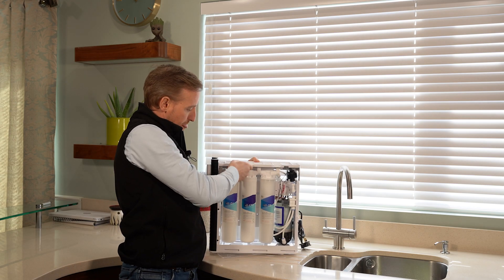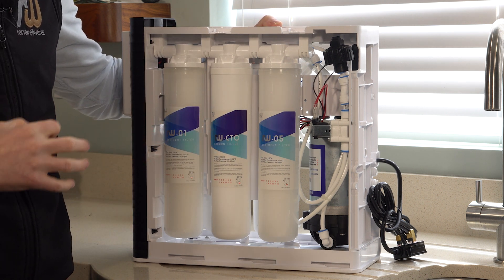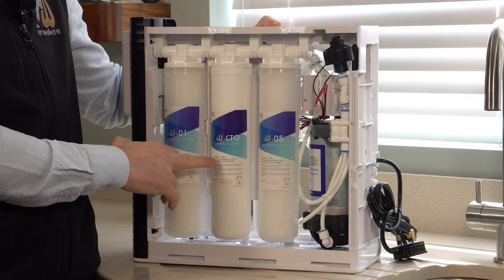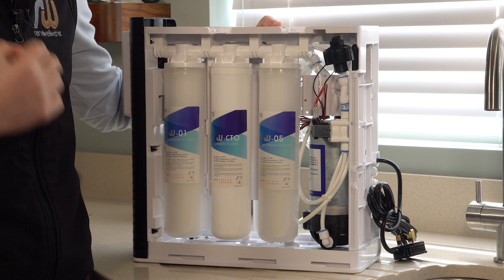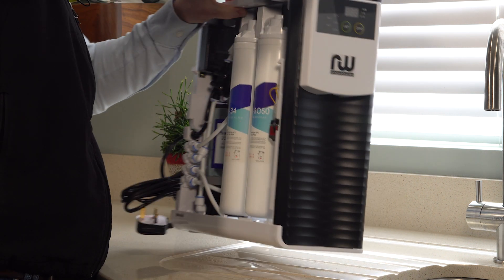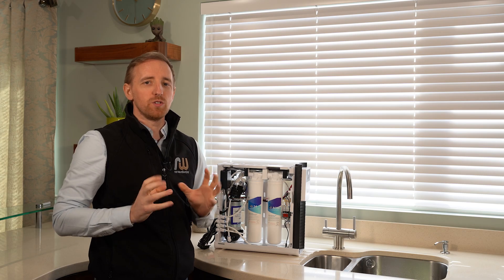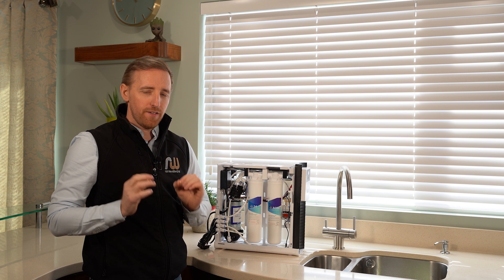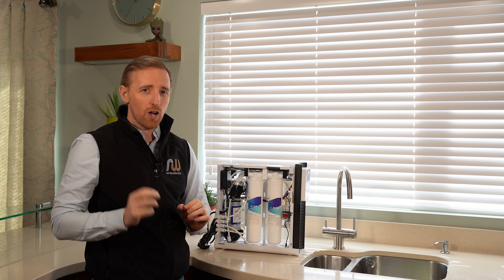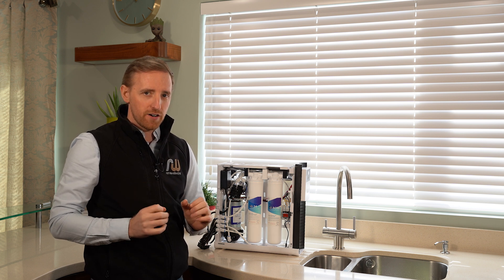You have three filters here — these are pre-filters. They are for taking the sediment out, and you also have a carbon filter here for taking the chlorine out of the water. These are protecting the membrane which is on the back. This membrane is a reverse osmosis membrane and it'll filter your water to 0.0001 of a micron — that's a thousand times smaller than a strand of hair, so it's very, very pure.